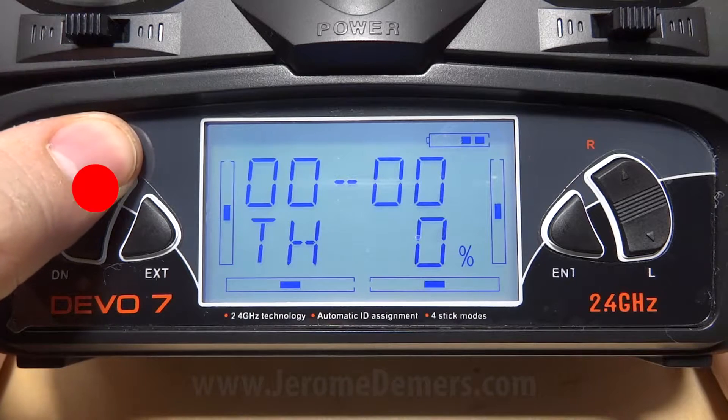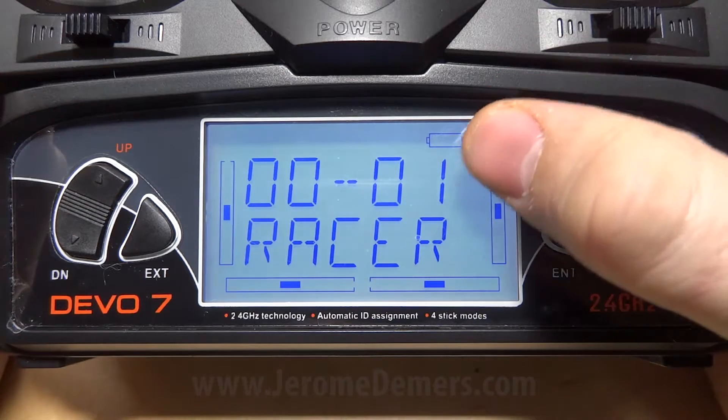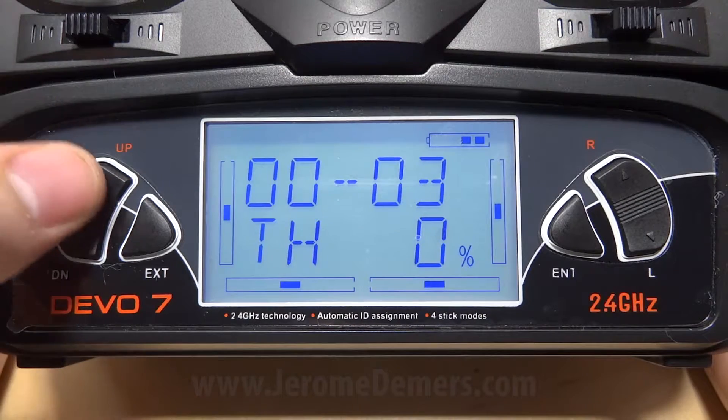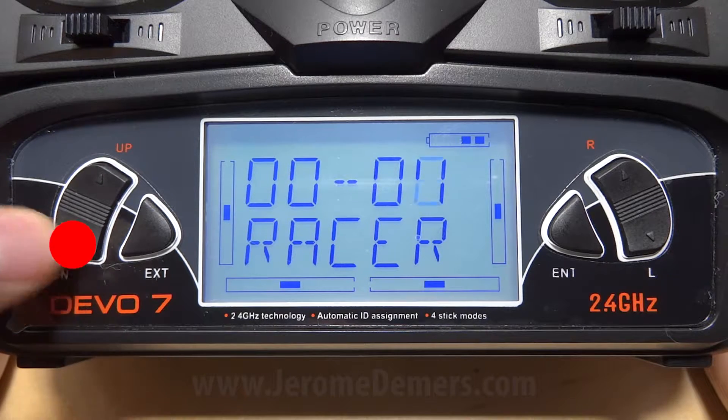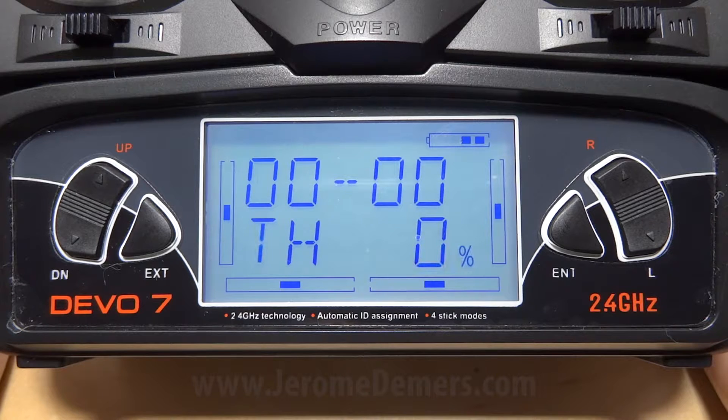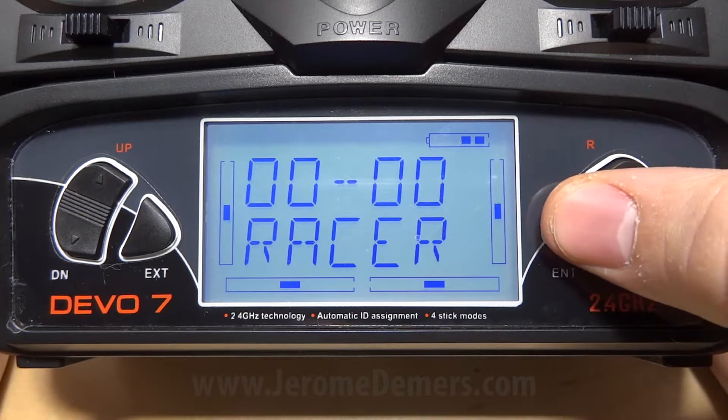When you start your remote, you press up and this will start a timer. You press up again to stop, and then to reset you press down. Let's enable the countdown timer — to do that, you press enter and go into function, then press enter again.